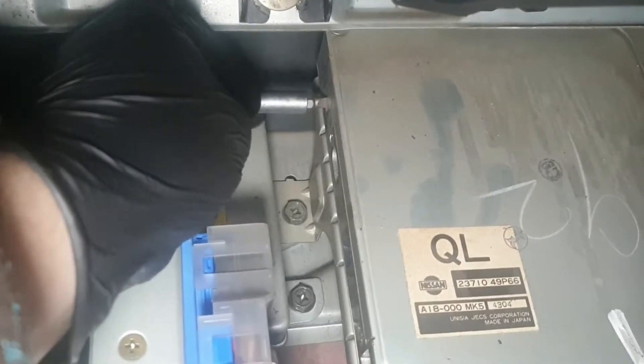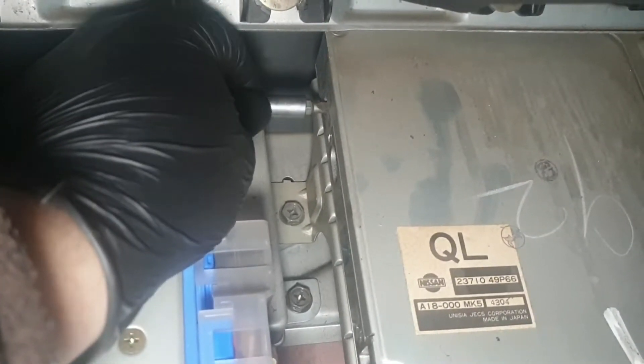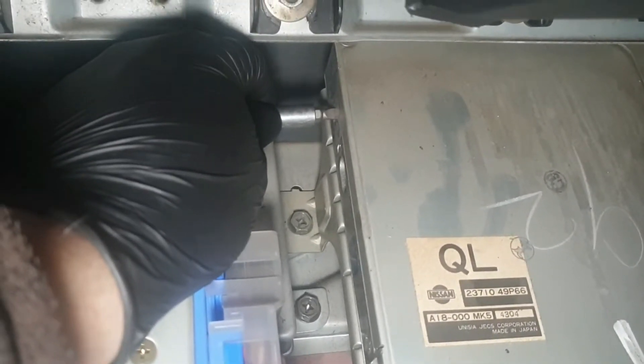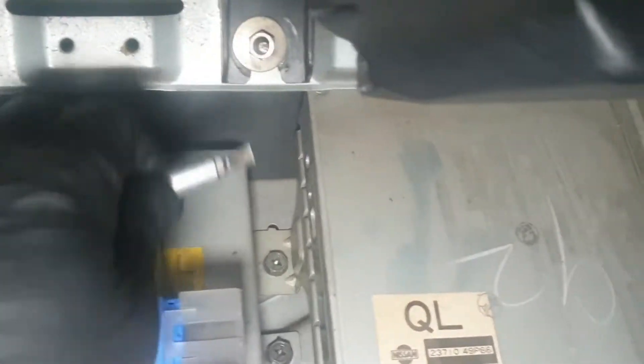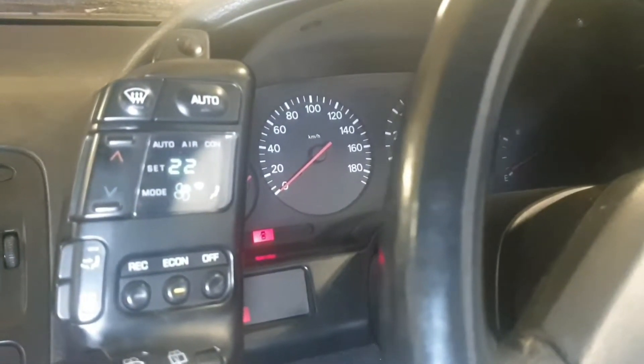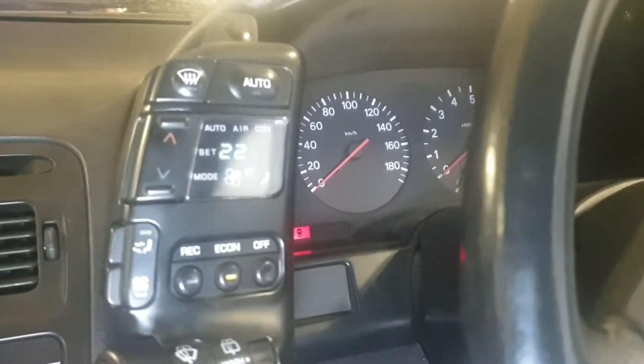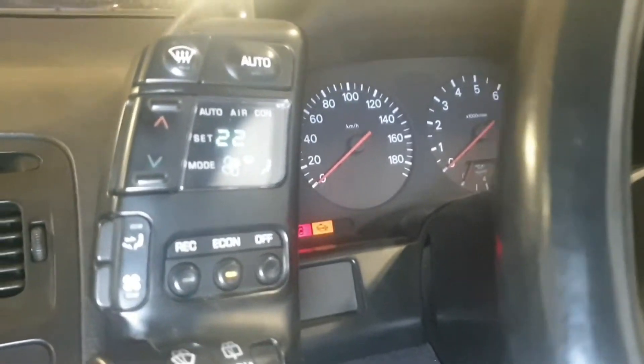Right, ignition on — turn it clockwise, hold for two seconds, then anti-clockwise. The check engine light's flashing; that's probably a code I should check. Now I need to start the engine.